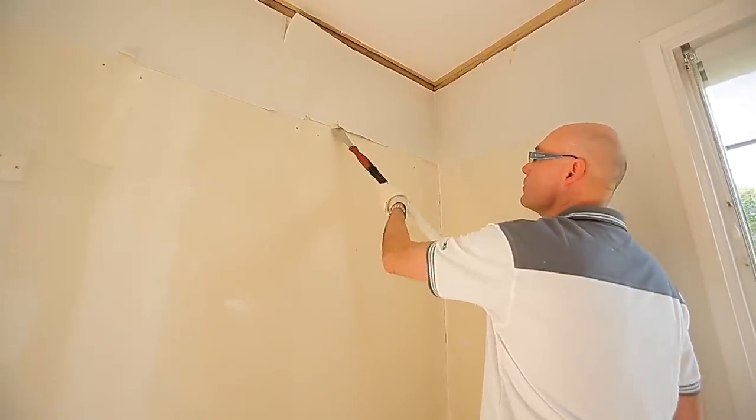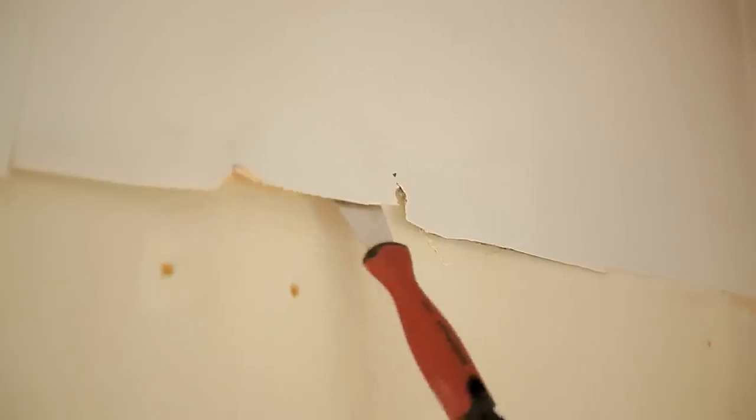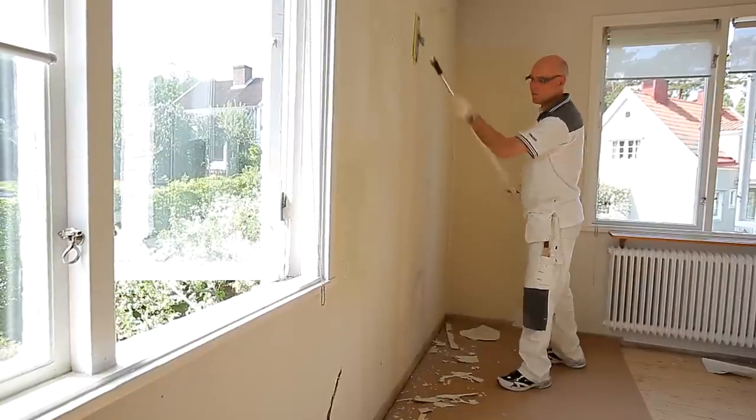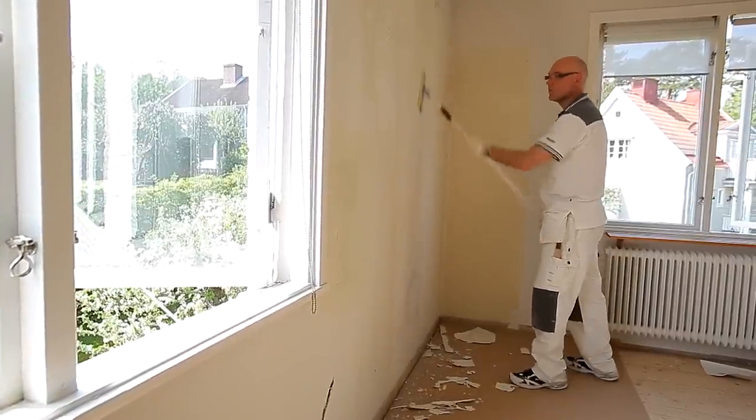Begin with the scraper — remove all loose wallpaper and make clean cuts at the borders. Make sure that the wall is free from any nails and screws, then sand the wall before you begin to prevent any loose remains of wallpaper from ruining the spackling result.